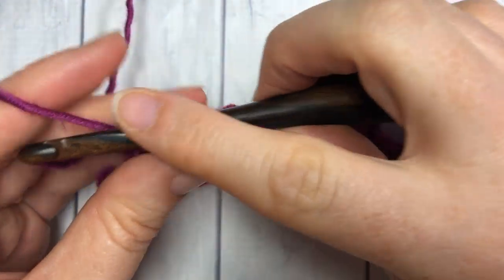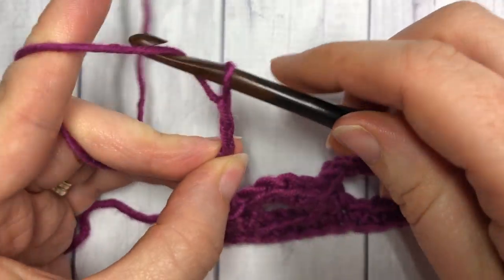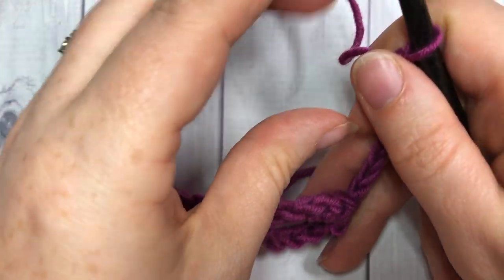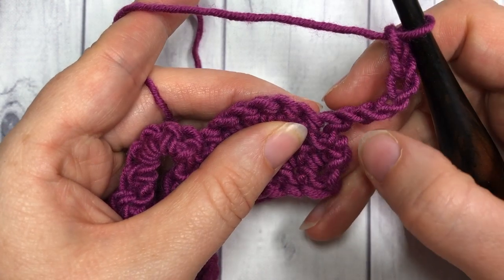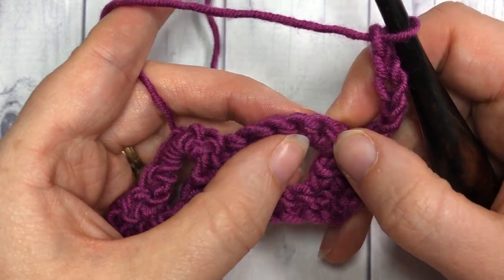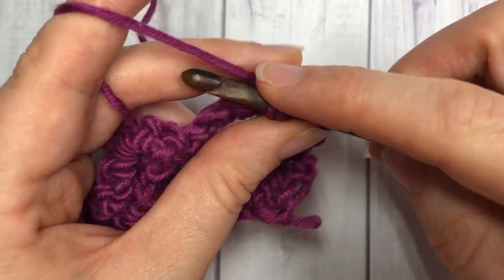For row four, you're going to chain six and turn your work. Your chain stitch counts as a triple stitch and a chain two. You're then going to skip the first two single crochet stitches, and then single crochet in each of the next three stitches.